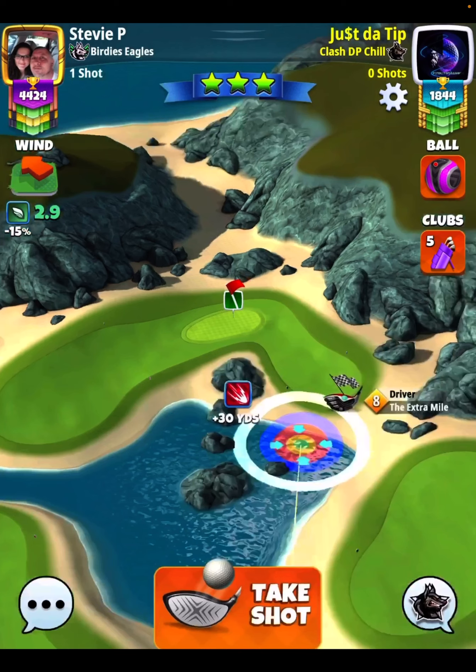I didn't land in the rough at all with a perfect shot or even a minor great right. I did land in the rough with a great left, but that's kind of how the game works — you're supposed to hit perfect. So I'm going to go full top two bars of side spin to the left here.